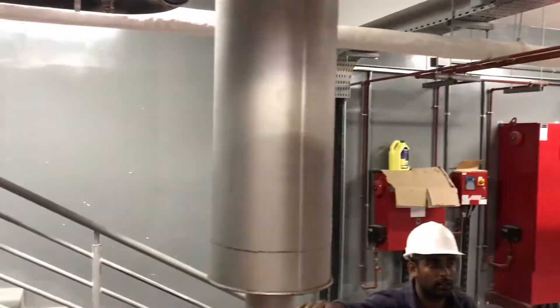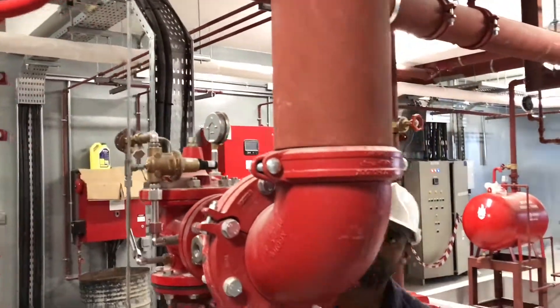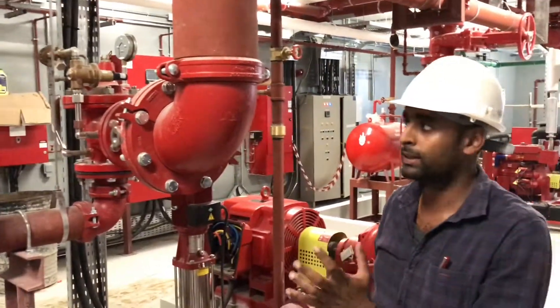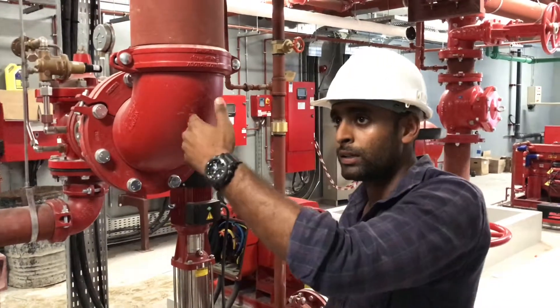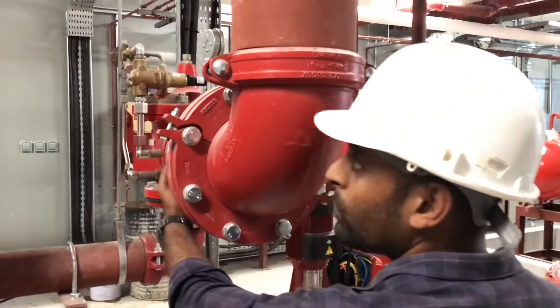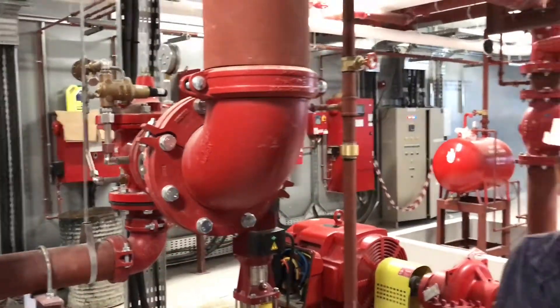This is the silencer. For the diesel engine, we have an additional pressure relief system. In case the system pressure goes beyond 12 bar — meaning if the diesel engine is continuously working at higher than the required pressure — this PRV will bypass the additional water or pressure back to the storage tanks, so that constant pressure is maintained irrespective of whether the diesel engine is working.